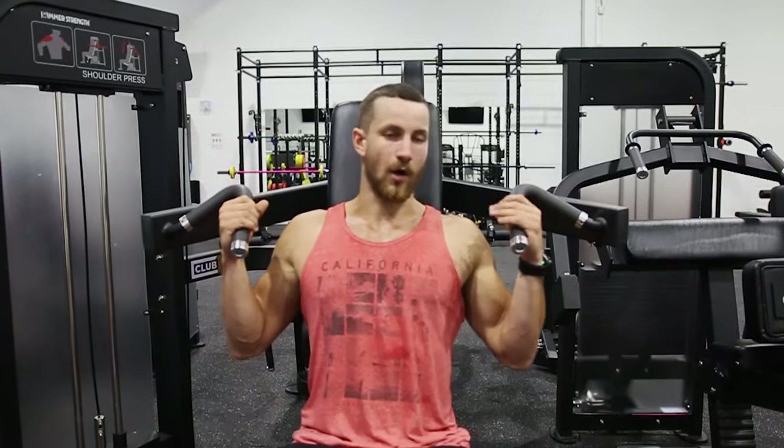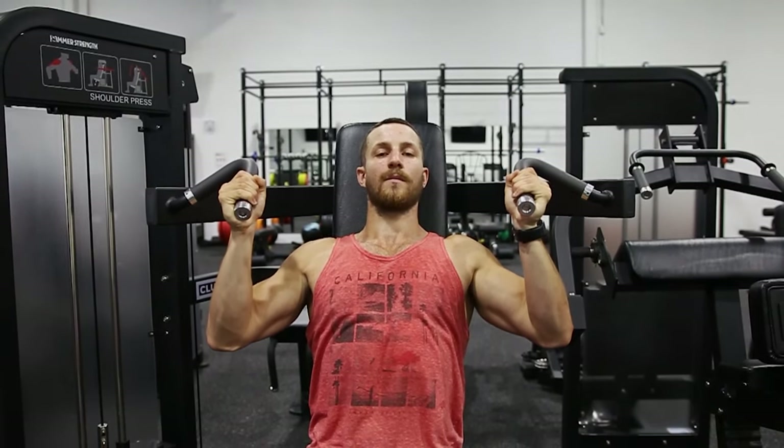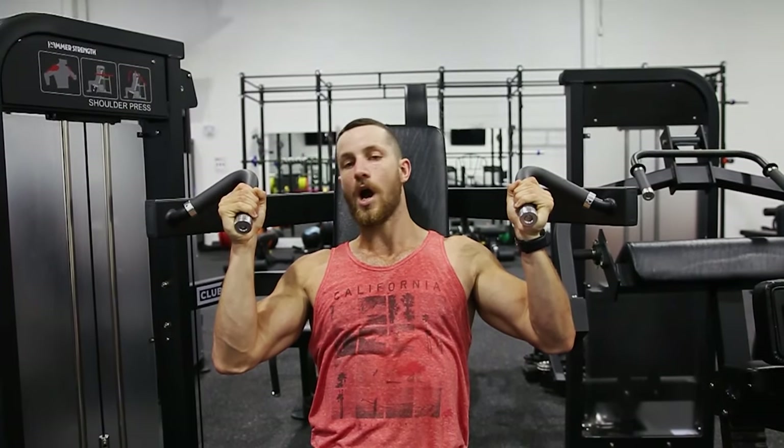I always recommend starting with this grip first — it allows you to get a nice neutral grip. It's your strongest position. Get that back and head nice and flat against here. You don't want to be leaned all the way forward pressing like this, it's very awkward. So back and head all the way here, core nice and tight, looking forward, then just boom all the way up. Always bring your arm all the way down to just about touching, but not hitting — otherwise you'll be taking the momentum off the exercise.